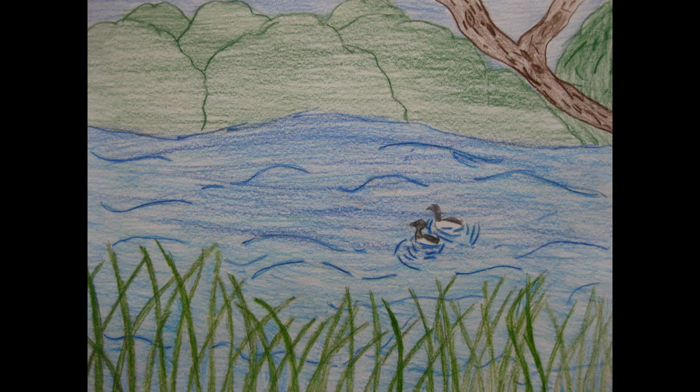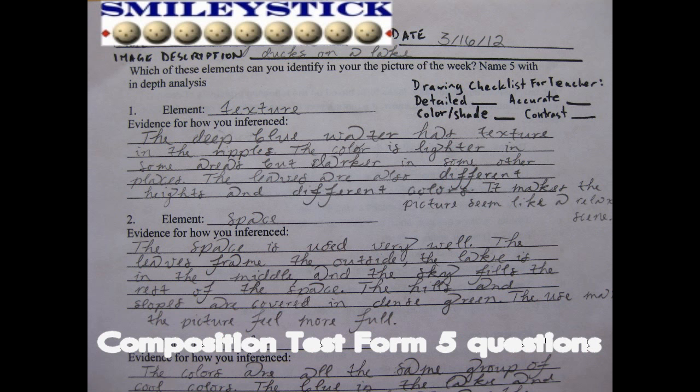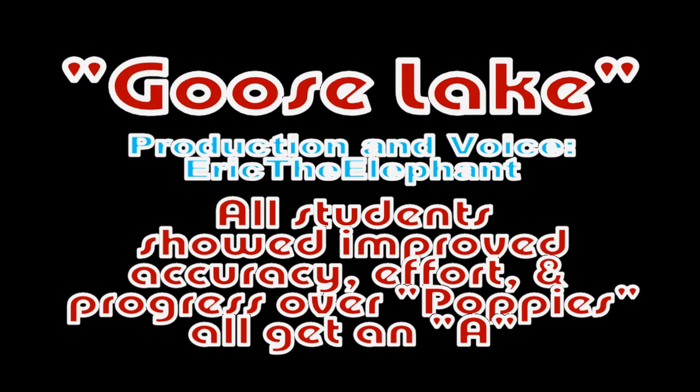This picture's perspective is probably from a mean hunter's point of view, who is trying to spoil the peaceful mood. He or she probably wants to shoot the ducks, who are quietly and peacefully swimming in the lake.